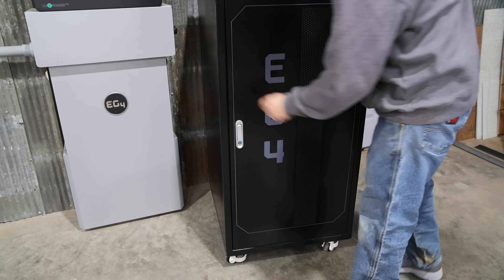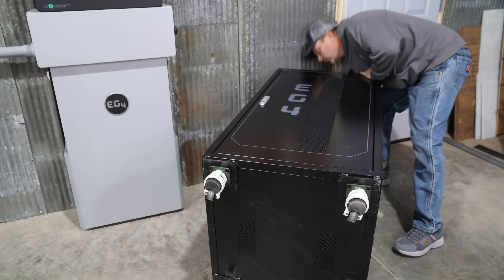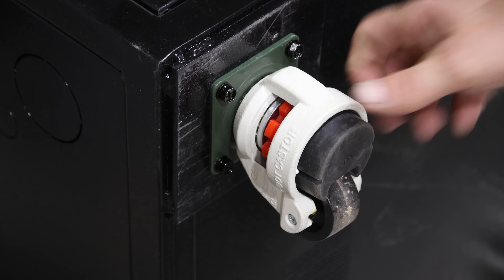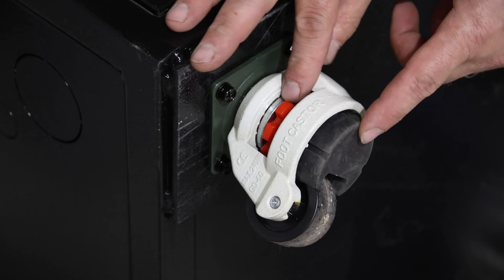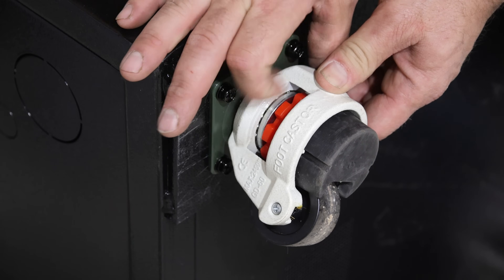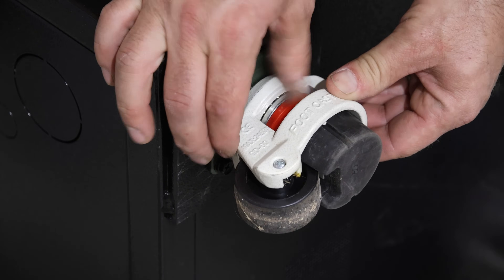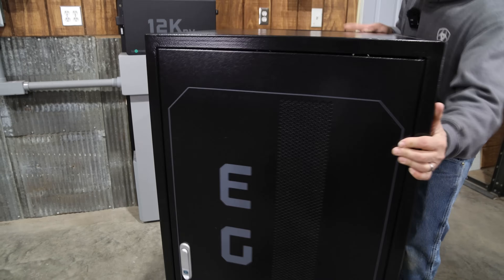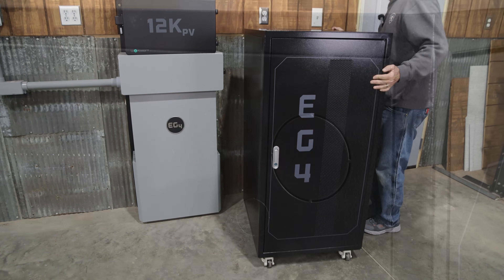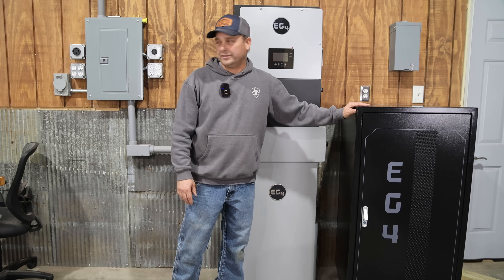This cabinet comes assembled except for the casters. They're foot casters with a leveling foot you can extend down to set the cabinet in place and level it up, which is a nice feature. The cabinet also has a total of 15 knockouts for running battery cables, communication cables, and ground wires.